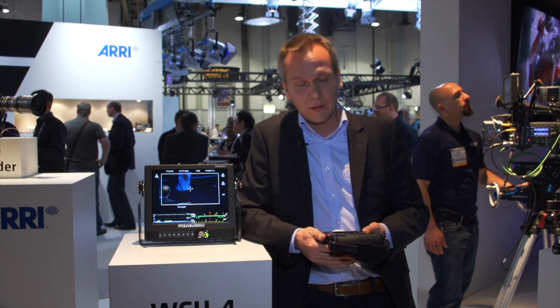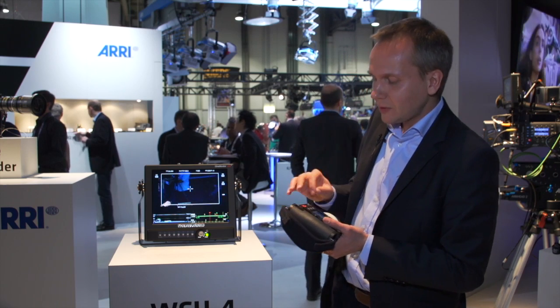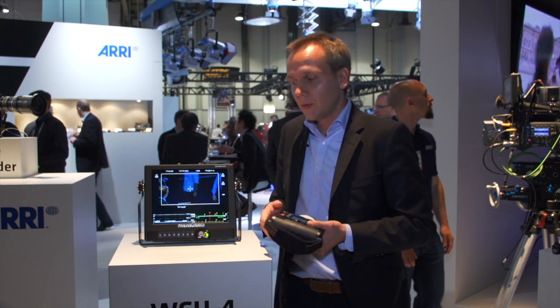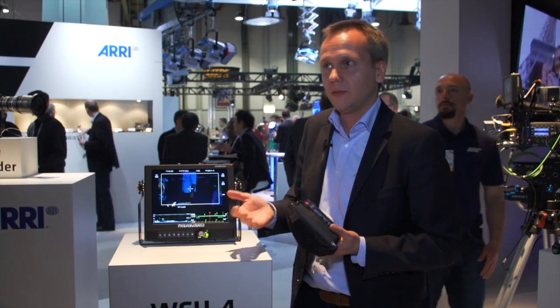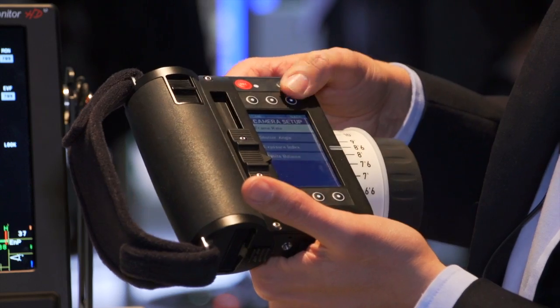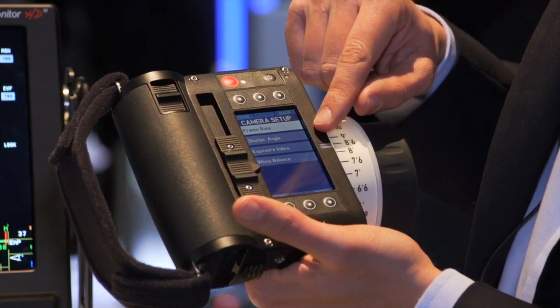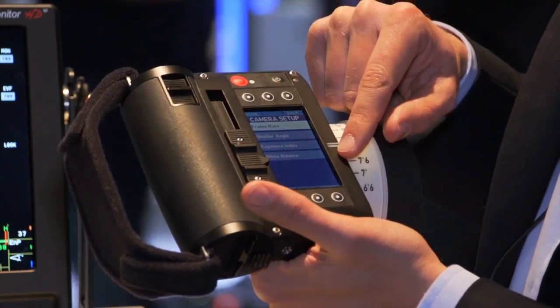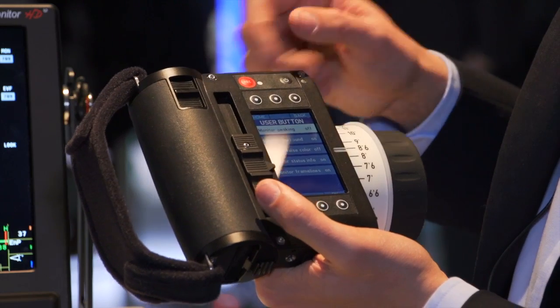Another exciting feature is that you can control the camera. We will offer this as an optional license, because if you use the UMC 3A you might not really need that feature. But if you have an Alexa Plus, you can set up your camera — you can change frame rate, shutter angle, exposure index, and white balance of the Alexa camera wirelessly with the WCU 4.